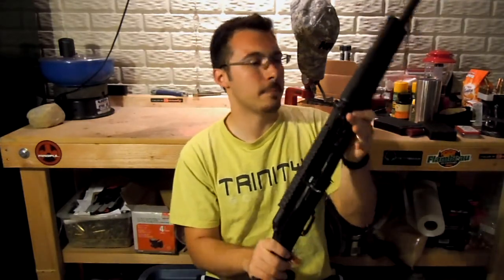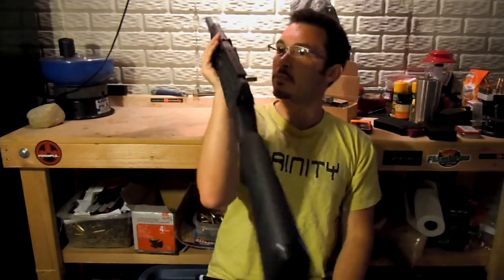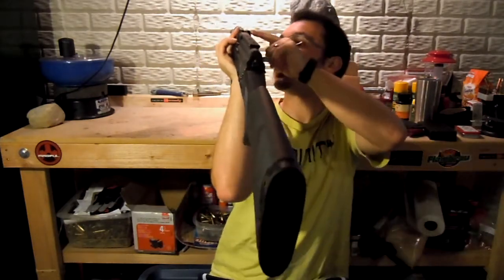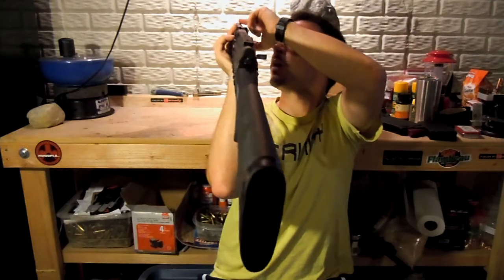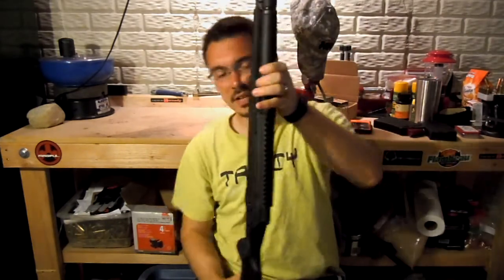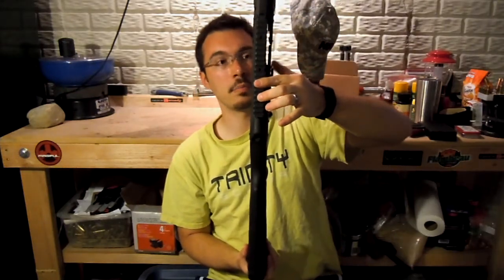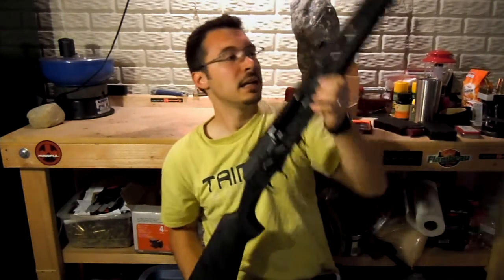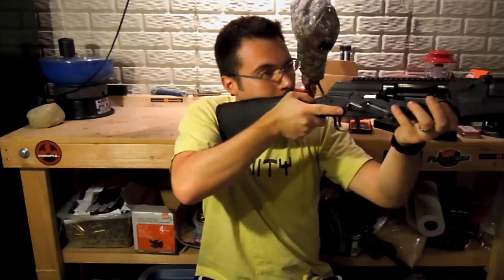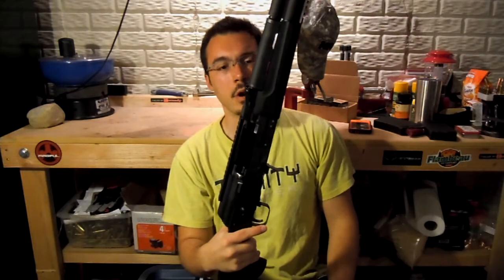Feature-wise, it does have a pretty small sight radius. You have the front blade, and then here's your rear sight. It does have a nice rail here if you want to put a red dot or a scope on it. I find the sights to be fine — they're reasonably visible. I wouldn't complain about them all that much.